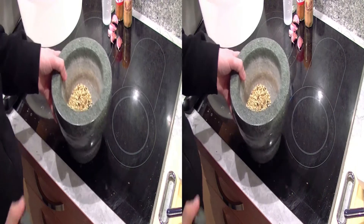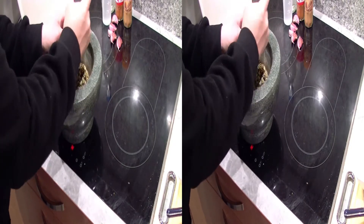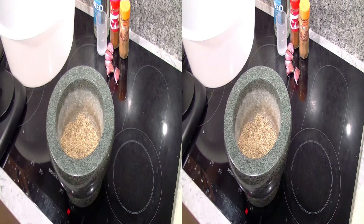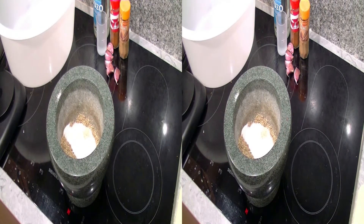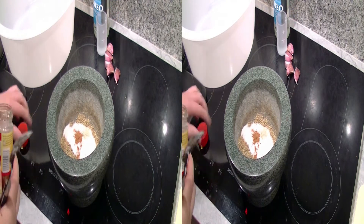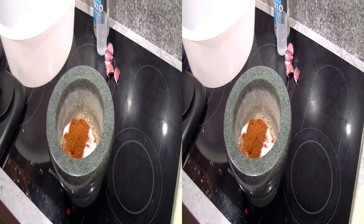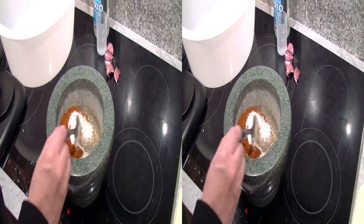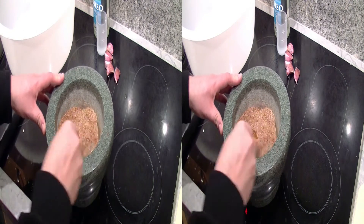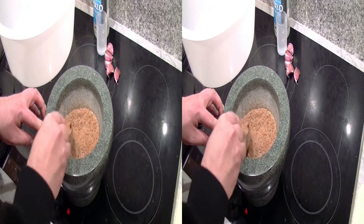Die noch heißen Fenchelsamen werden jetzt klein gemörsert, zusammen mit dem Pfeffer und mit den Nelken. Hier ist jetzt die fertig gemörserte Fenchel-Nelken-Pfeffermischung. Da kommen jetzt 50 Gramm Salz dazu, eine Messerspitze Zimt und dann 2 Esslöffel Paprika-Rosenscharf. Das Ganze dann gut durchmengen – das ist dann die Gewürzmischung für das Fleisch.